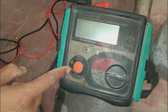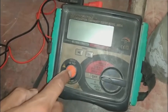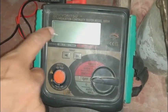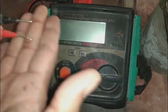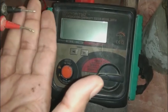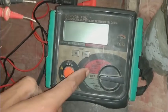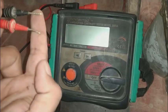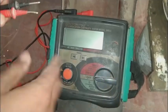Once turned, the knob will be locked so you can use the equipment for testing. When you return it back it will come off and 'safe' will appear on the screen. You must not touch the probes while it is in the resistance testing range, because 250 to 1000 volts will appear on these probes.